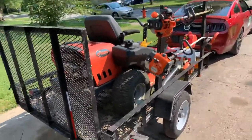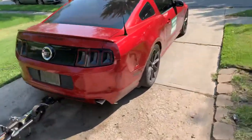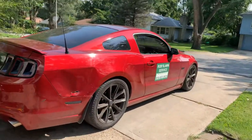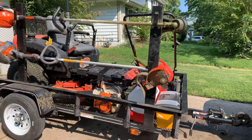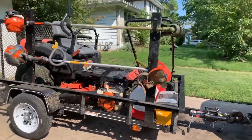All right, we have September 2019 — late in the season. This is my setup. I have a 2014 5.0 Mustang GT and a 5 by 8 trailer with an Ariens 1842 XL 42-inch zero turn.